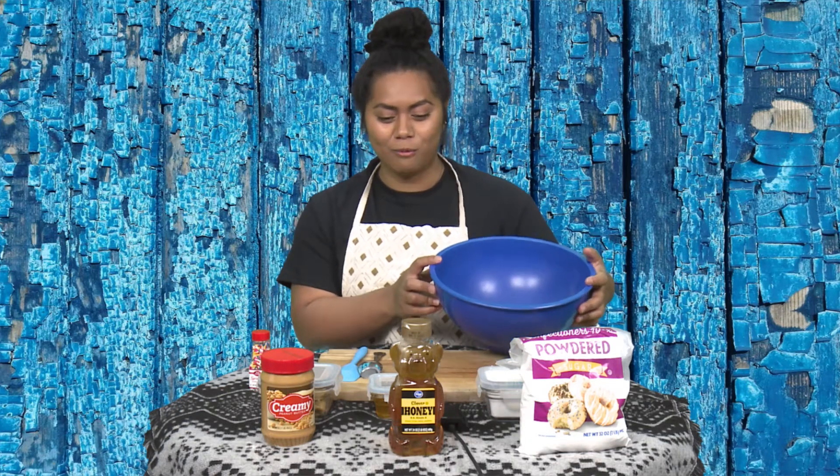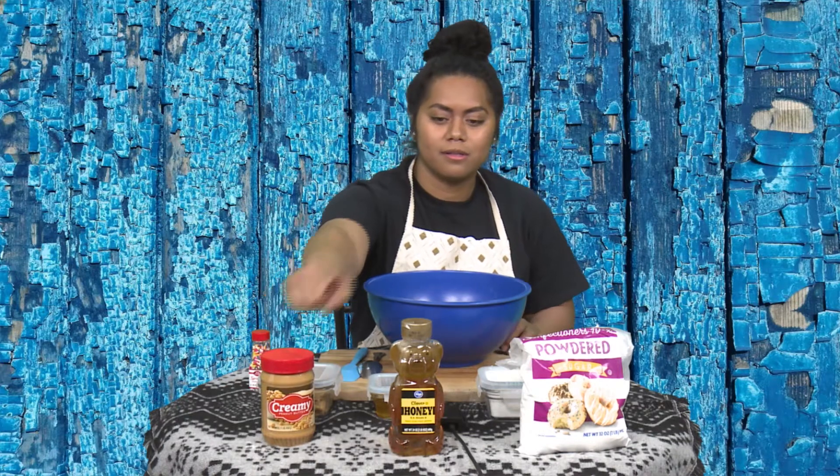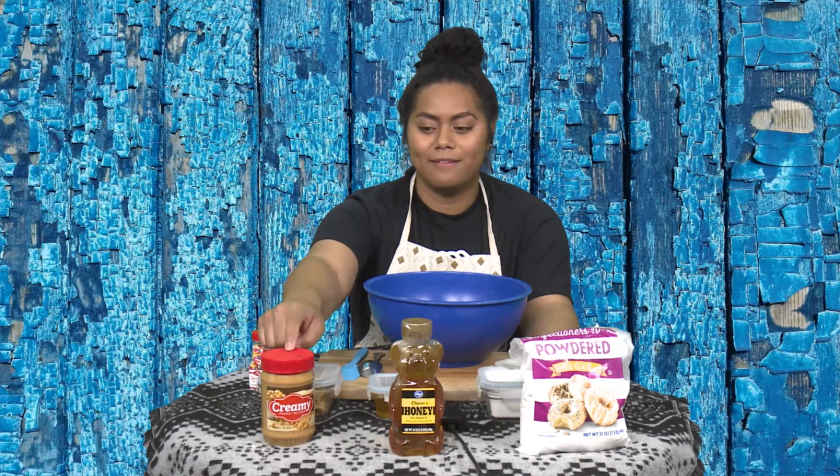So what we're going to be making is peanut butter Play-Doh. The ingredients you're going to need are peanut butter, honey, and powdered sugar. Now, if you have any allergies or if you're allergic to any of these, you can definitely switch them out. And if you don't have powdered sugar, that's okay too — you can use flour, and you can use almond butter or anything for this one.